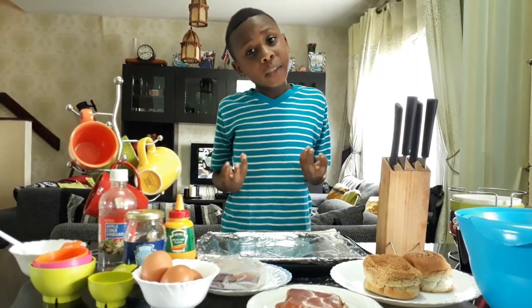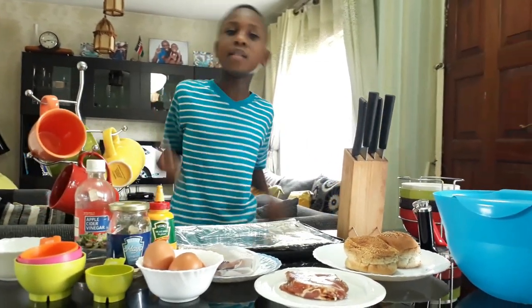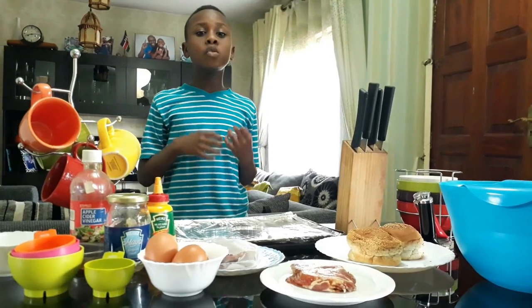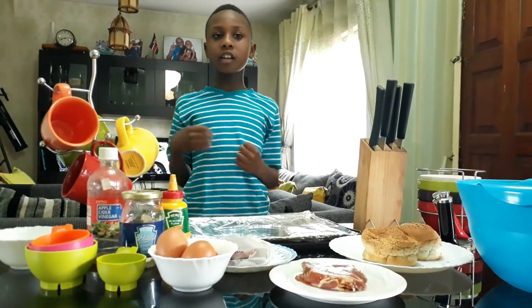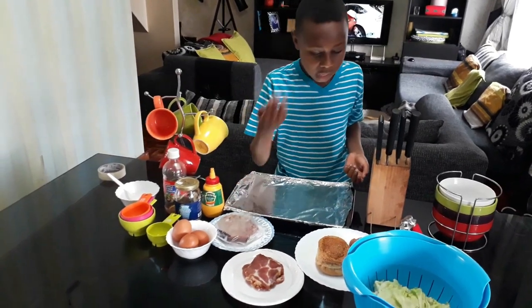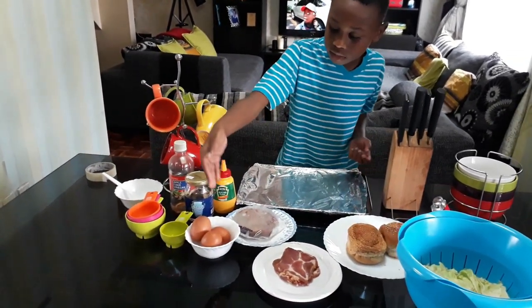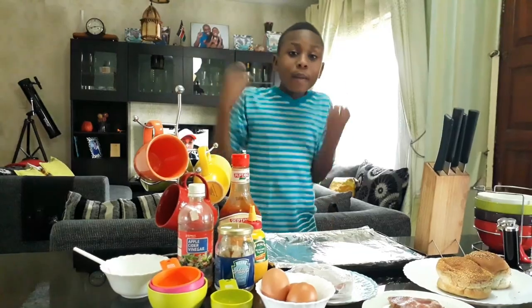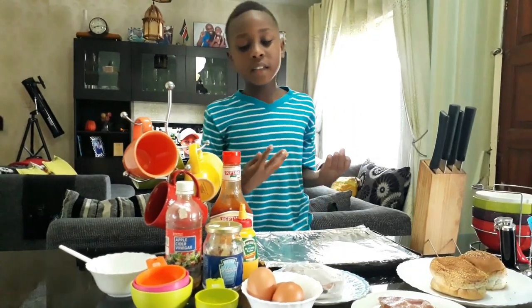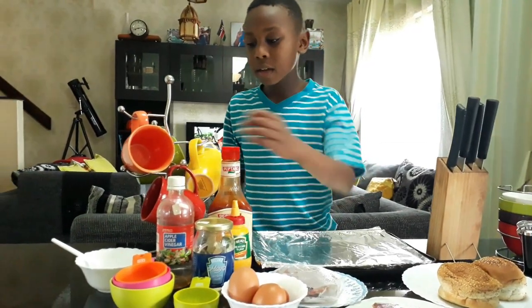The JSON special is a tasty burger that can be prepared easily and quickly. The first thing you need to do is make sure you have all the ingredients. Here on the table I have beef patties, burger buns, bacon, lettuce, eggs, and vegetable oil. To make the sauce for the burger you will need mayonnaise, mustard, apple cider.